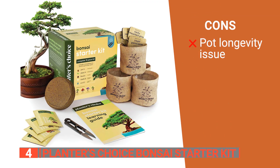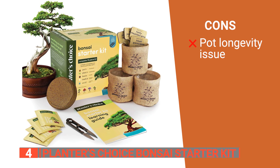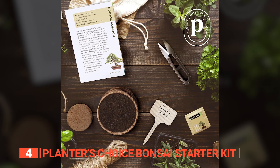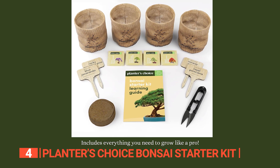However, the burlap pots might be a concern for some users, especially if they plan to keep the bonsai trees in them for an extended period. The Planters Choice Bonsai Starter Kit offers a delightful journey into the art of bonsai cultivation, making it a perfect gift for birthdays, holidays, or any occasion.